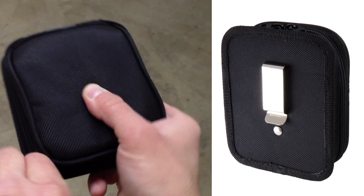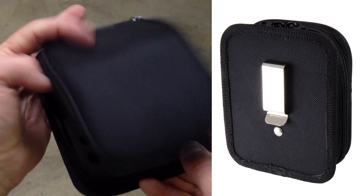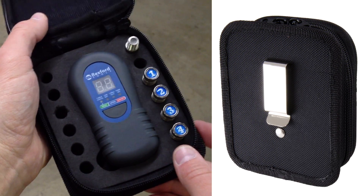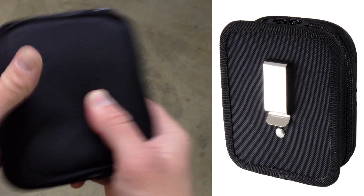Also included with Rexford Tools' coaxial cable mapper is a rugged Cordura carrying case. This case is designed with a custom foam insert along with a metal belt clip, allowing for quick and easy access.